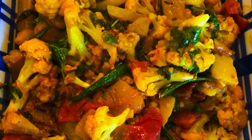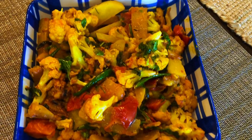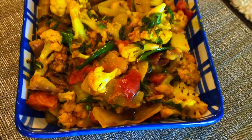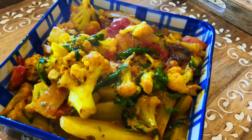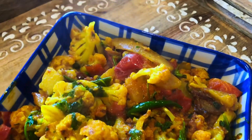Hey friends, today I will teach a very simple and quick Indian potato and cauliflower stir fry, or call it the aloo gobi sabzi. This is a very simple recipe and I'm using only five ingredients in this.